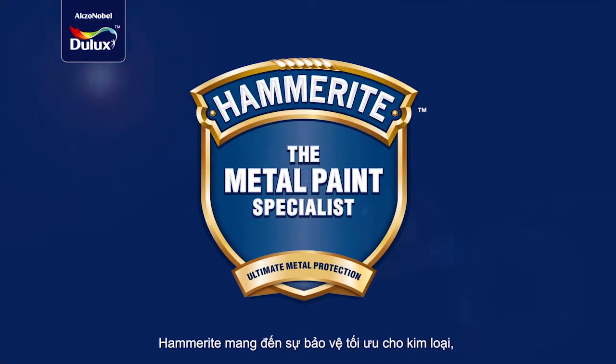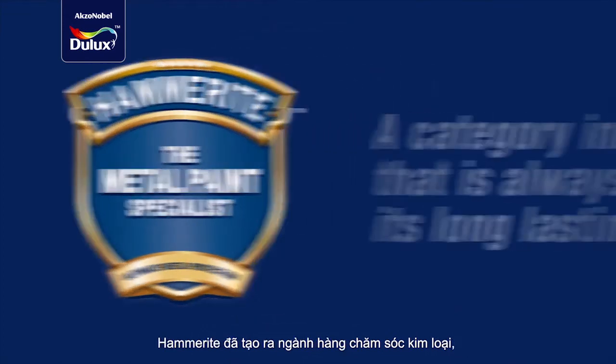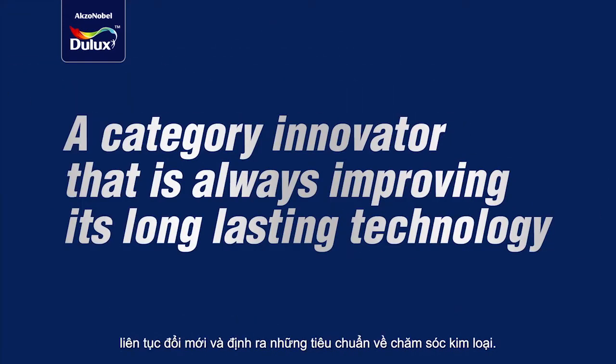Get the ultimate metal protection with Hammerite, the specialist dedicated to all your metal care needs. Hammerite created the metal care category and continues to innovate and define metal care standards.